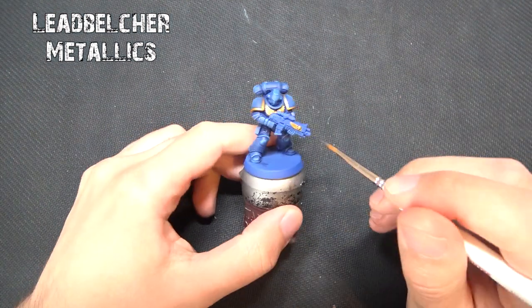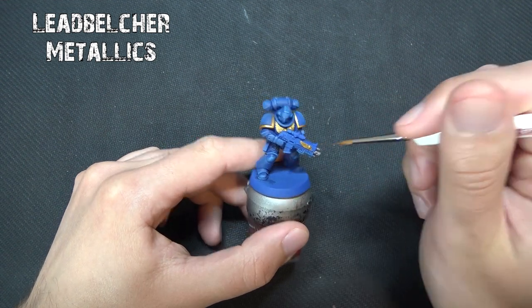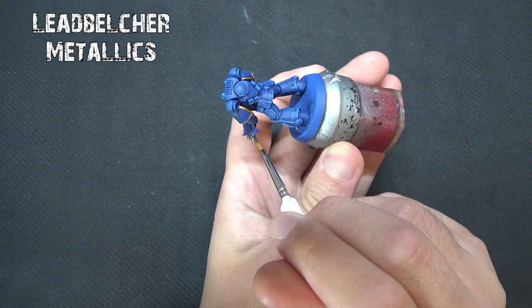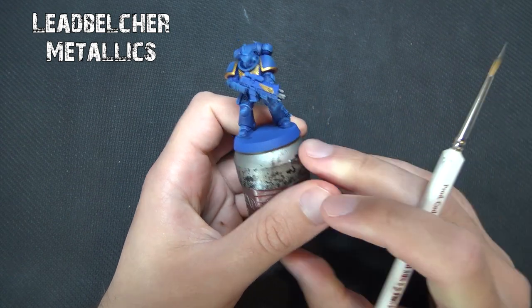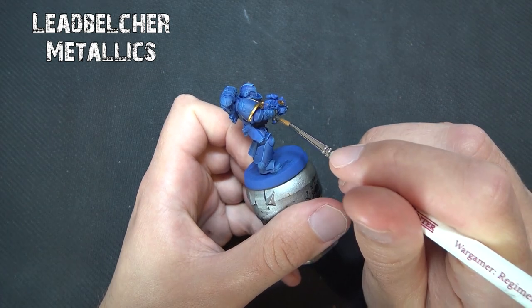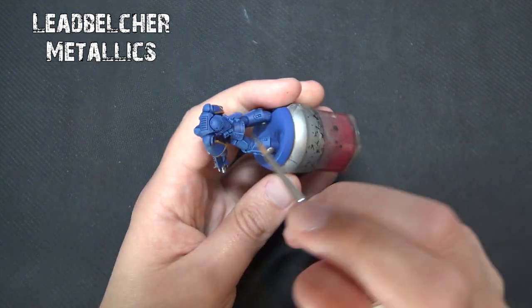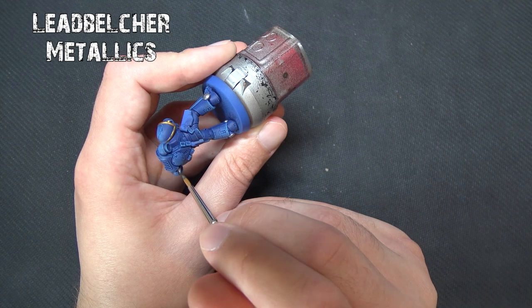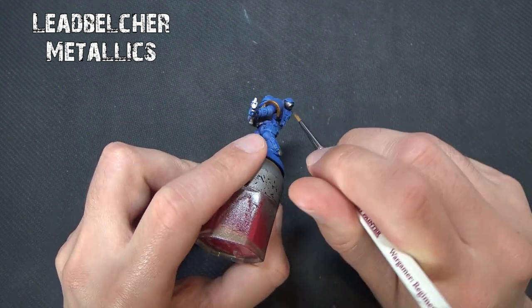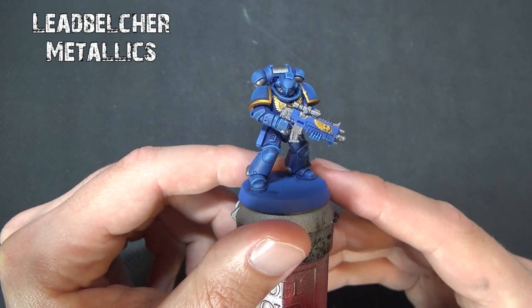For the rest of the metallics, we're going to use Leadbelcher or any other silver color you want. Leadbelcher goes on nice and smoothly and covers aspects of the bolter such as the gun barrel, ammo magazine, and also areas around the backpack and legs. Primaris Space Marines have little ball-bearing details around their ankles which look nice in metallics, plus holstered guns on the hips and exhaust vents on the backpacks. Take your time, be neat, and thin the paint with a bit of water or flow improver — don't go too heavy so it doesn't run.